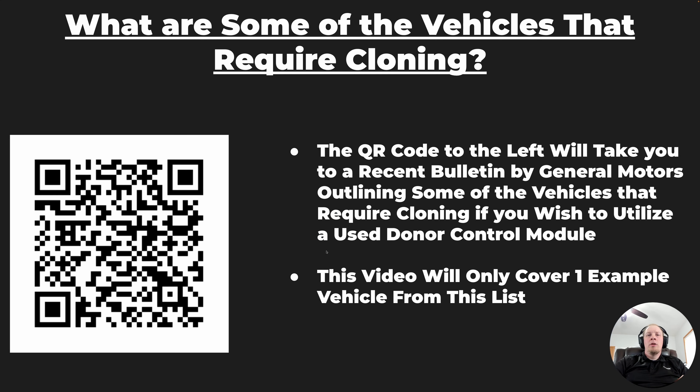Hey, it's Hawken with TopDon. Today we're going to do a video on cloning a used module on a GM Global Electrical System vehicle. GM has Global A and Global B, and those vehicles are basically not possible to use used modules in a bunch of those situations. In this particular video we're going to clone an E39A module, so let's get started.